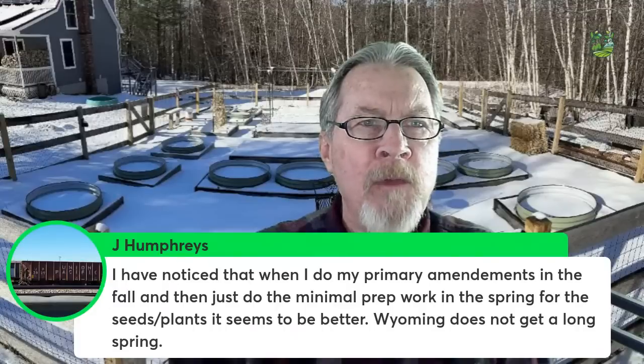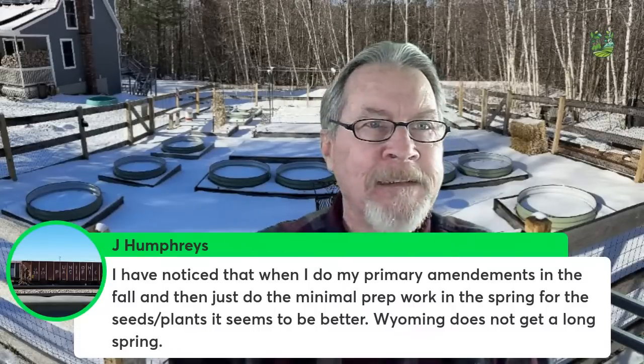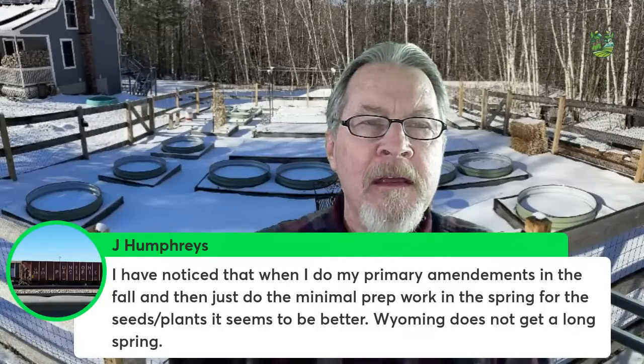If you live in an area with gradual warming, you can get away with springtime prep — your soil might be ready to work as early as February. But for those of us in Minnesota, North Dakota, or Colorado, as soon as your soil thaws out, that's when you can start working it. It's not a good idea to dig into frozen soil — you're breaking apart soil structure and creating havoc with the soil life. J. Humphrey notes that doing primary amendments in fall and minimal prep in spring seems to work better — Wyoming doesn't get a long spring.